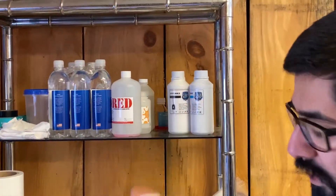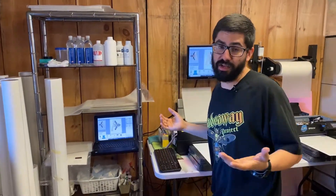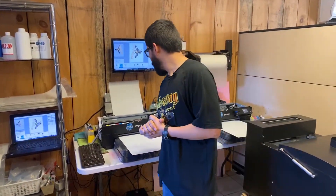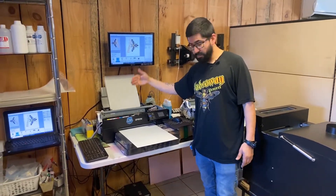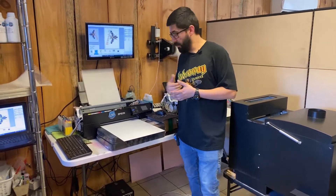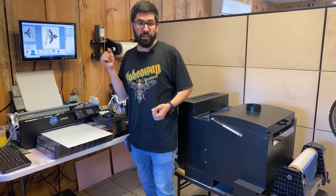Our bigger white one-liter inks — there's no label on it yet. We also create our own labels and do wide format printing — we do a lot of stuff. Please don't forget to comment, like, and subscribe. This new non-pressurized ink system is a lot smoother and a lot better, so I recommend going with this setup. I will be converting this one to a non-pressurized system as well. Thank you guys for joining me — I'll talk to you guys later.